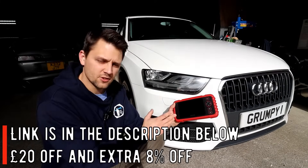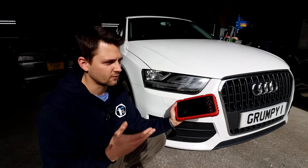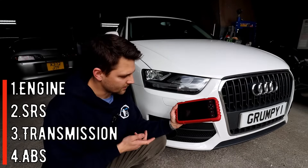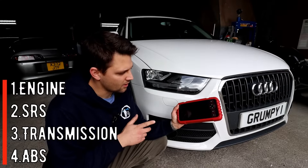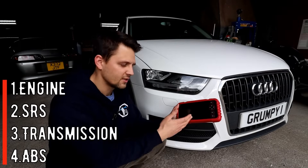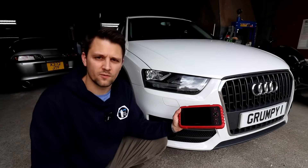This is the more basic version and you get the four special ECU functions to do DTC scan, clear the codes, get the live data. The four systems are: the engine — obviously the main one — the airbag, the transmission, and the ABS. Those are the four most used ones. If you need more, then you'll need a slightly different model, and I'll put the link in the description below for that as well.